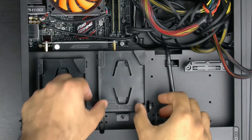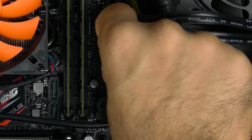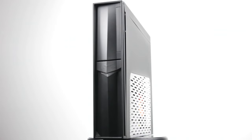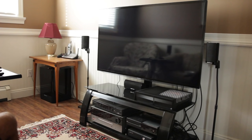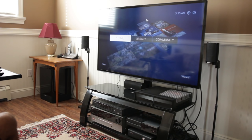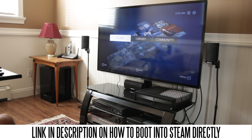Last but not least, take both SSDs, insert them into the drive cradles of the case, and connect all necessary cables — the SATA data cables from the motherboard and the power connections. After that, congratulations, you're done — you've completed this ultimate gaming PC console. I've configured this machine with both SSDs in RAID 0 for maximum performance, installed Windows 10 as the primary OS, and set it to boot directly into Steam Big Picture mode at startup, just like any Steam Machine would.